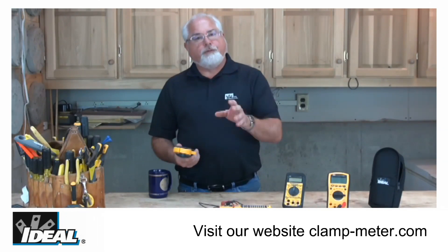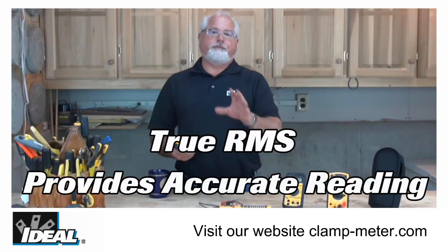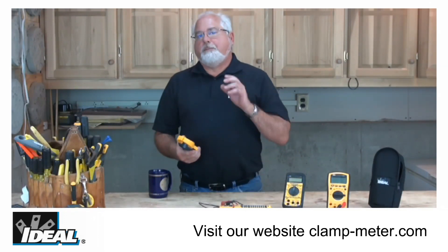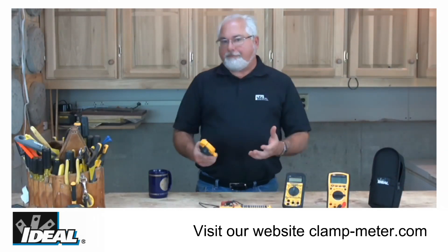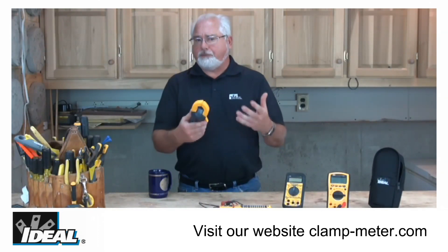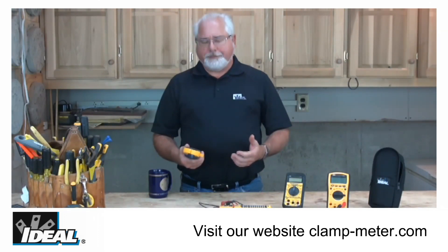The TightSights are also true RMS, which means the tester is going to give you accurate readings even in circuits where there's harmonic distortion present. Plus they carry a safety rating of up to CAT 4 for up to 600 volt circuits and CAT 3 for up to 1000 volt circuits. Those safety ratings mean the tester is safe to use outside of a building at the utility service entrance, inside buildings in electrical breaker panels, and out into the branch circuits running throughout the entire building.